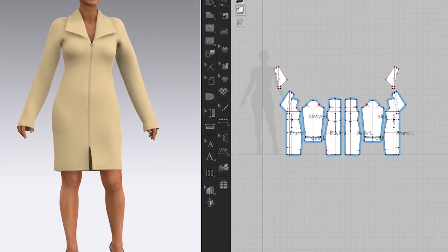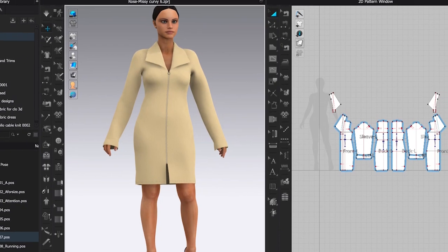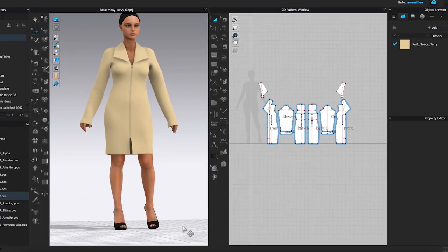There you have it — the design is done. I hope you guys find the video helpful. And if you like the video, be sure to give it a thumbs up and subscribe to Encoder Fashion for more awesome videos like this. Thank you for watching!